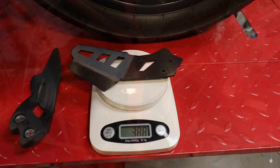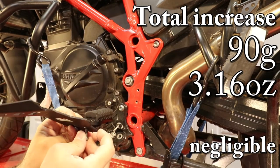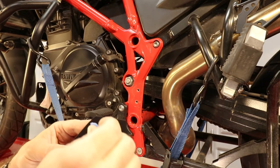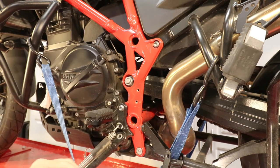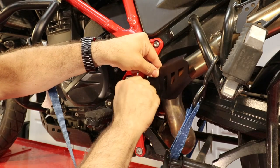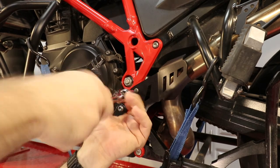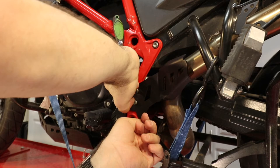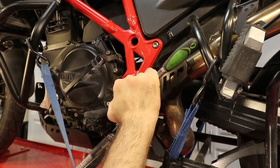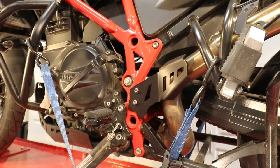We replace it with the Altrider guard. In this case, just pass the screws through the guard, apply some thread lock, and then just put it on. We get our T30 and tie it up — one and two. Check for clearance — it looks good. Done.